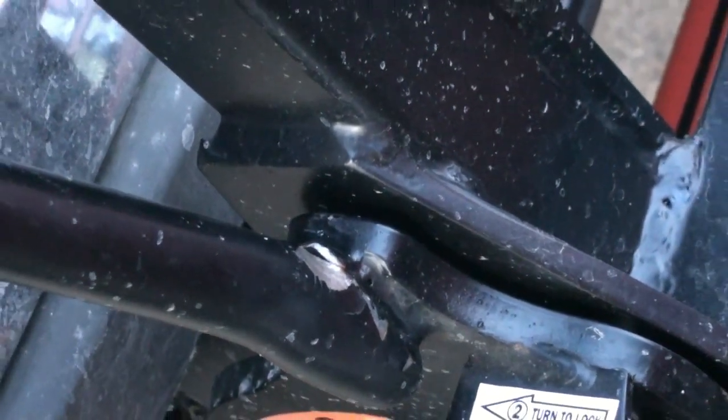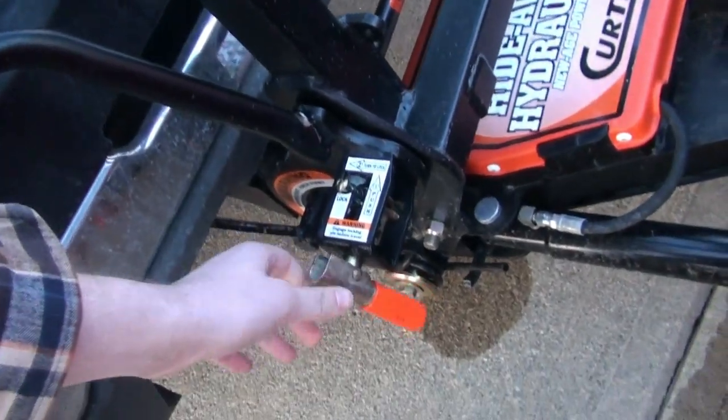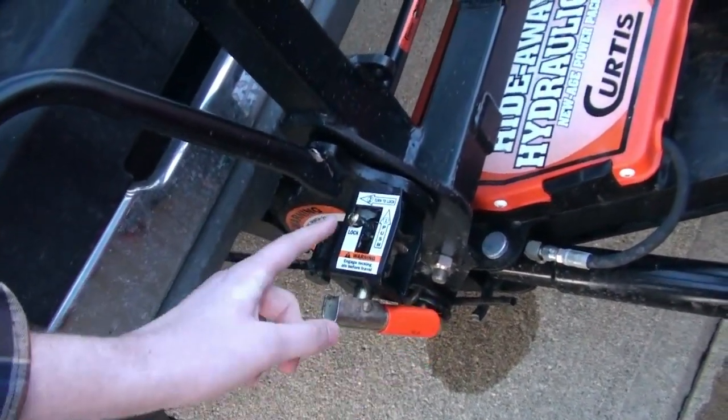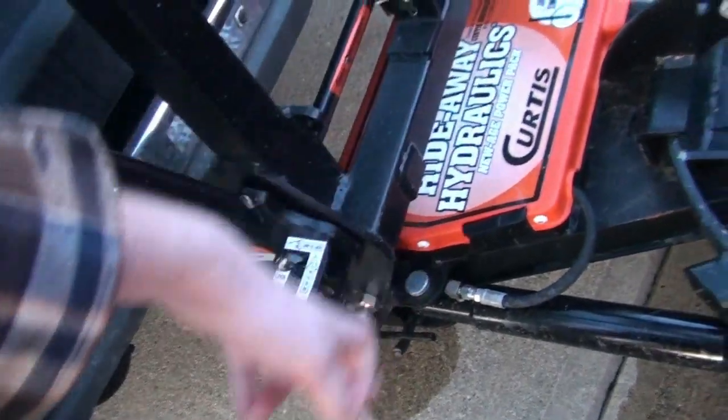I tried doing that and I wasn't on a level enough surface, and it took six hours to get back on. You got these things which you push in and turn to unlock, and you can take this and put it down, as long as you have the jack down.